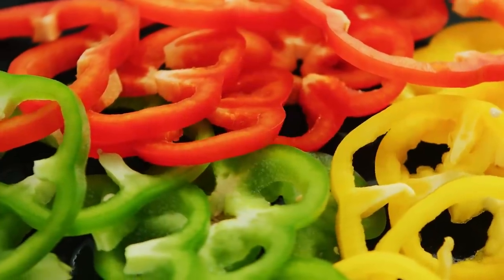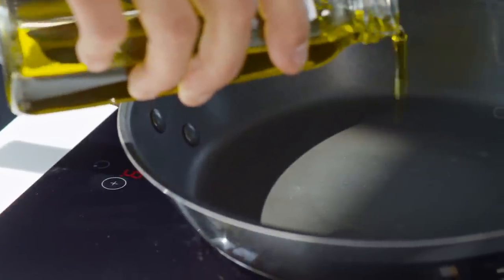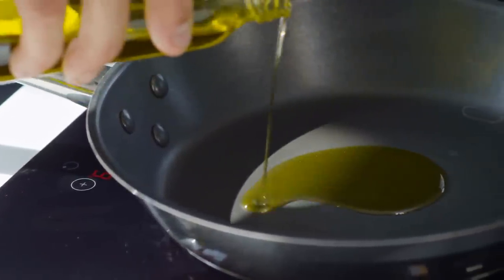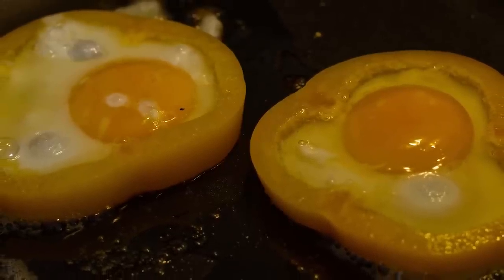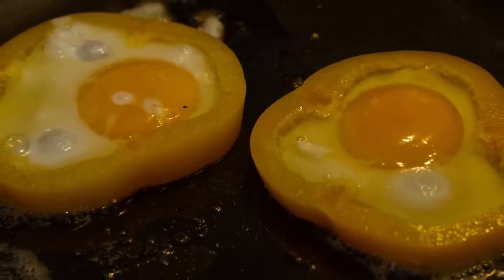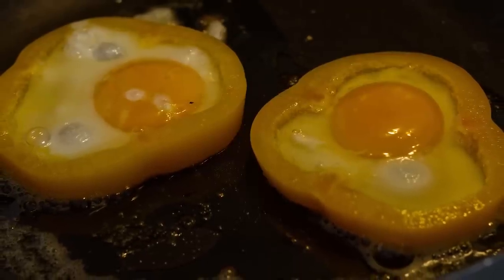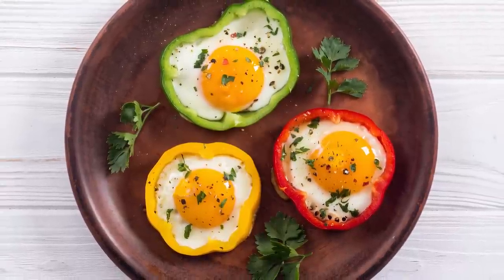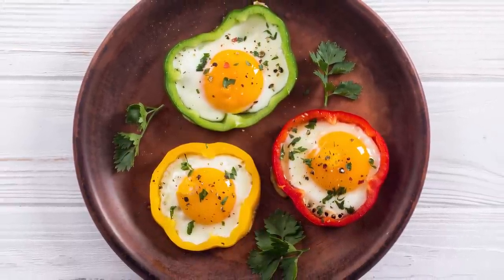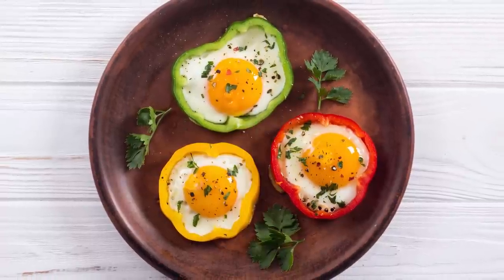Once you have your perfectly-sized vegetable ring selected, slide it into the skillet to begin cooking — unless you prefer raw veggies. If you're using pepper rings for your fried eggs, blogger Cool Bean Cooking recommends cooking the veggies for about three minutes over medium heat before turning the rings over, cracking an egg into each one, and letting it sizzle. Once it's perfect, feel free to season your fried egg with salt and pepper, and garnish it with some fresh herbs before digging in.